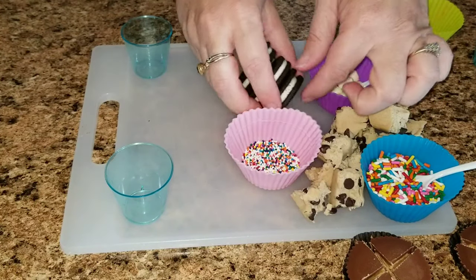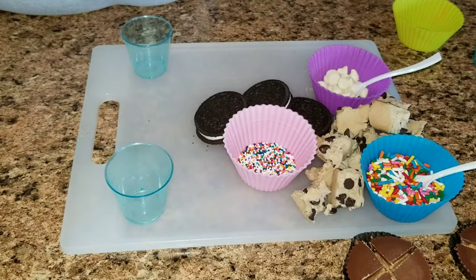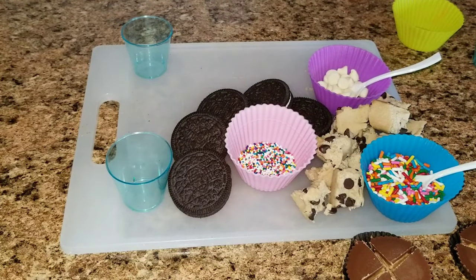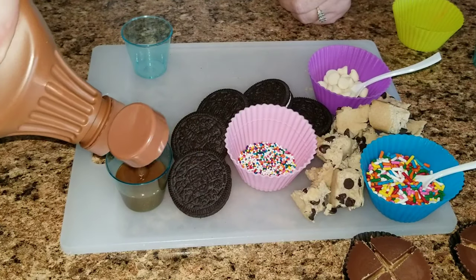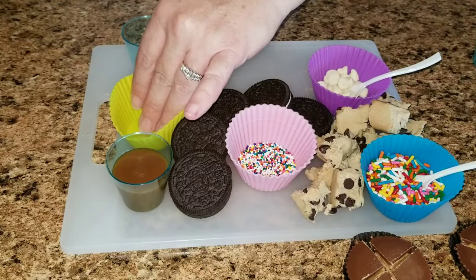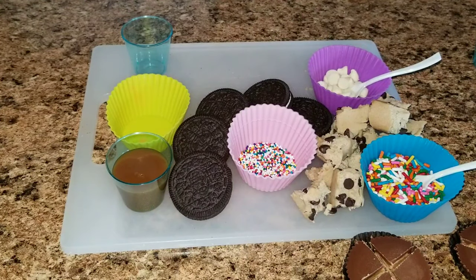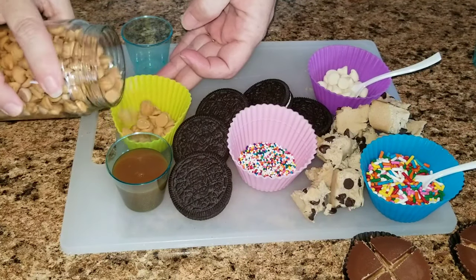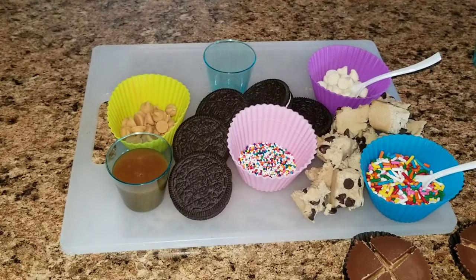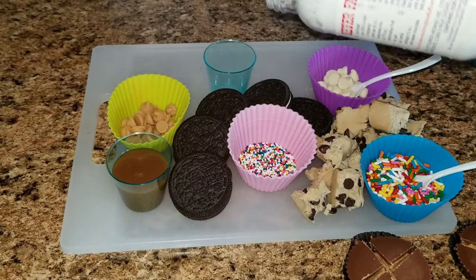I also put some chocolate chips down — white chocolate chips — some more sprinkles of course, and then some Oreos. I only laid out a few since it's just the three of us. Then I also have some caramel, and I'm going to keep laying out chocolate chips, white chips, and these are I believe peanut butter chips or butterscotch chips — I'm not sure which.